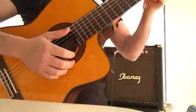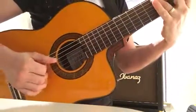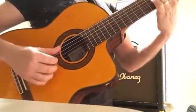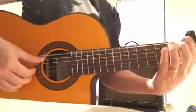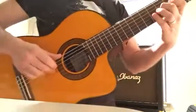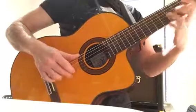Es una guitarra bastante suave para tocar. La afinación está muy bien. Tiene un sonido robusto — los agudos son brillantes y destacados, y los bajos, los bolones, son bastante robustos.